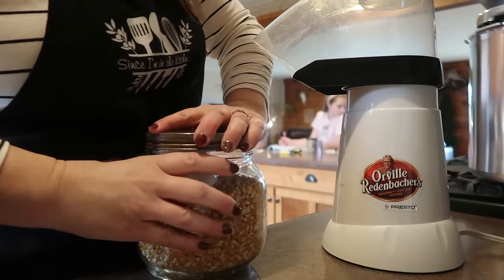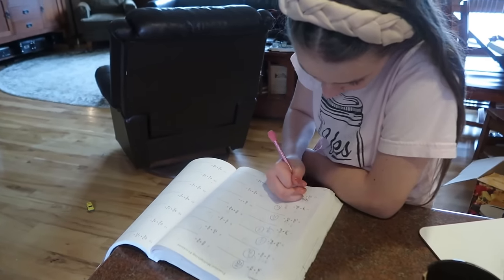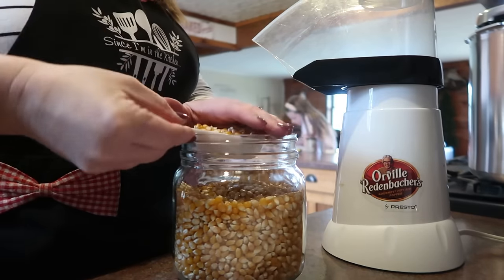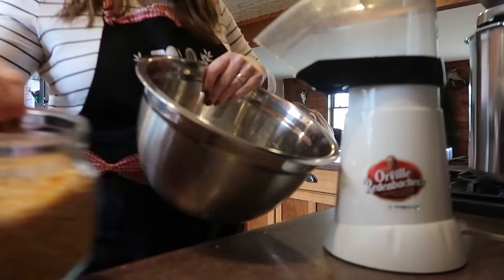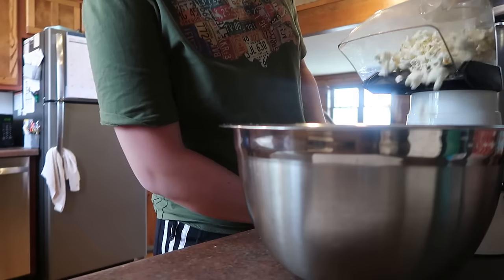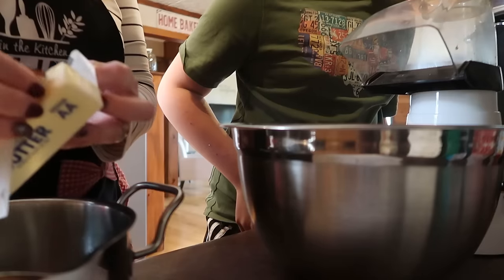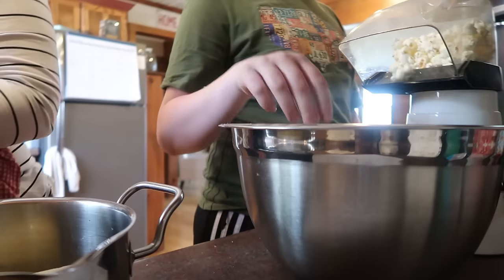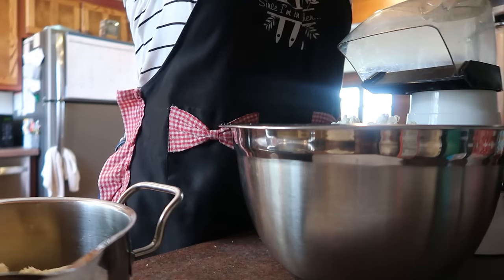I'm also here in the kitchen with Maria. She's working on her math close by in case she needs to ask me some questions, and I am going to be making some caramel corn.